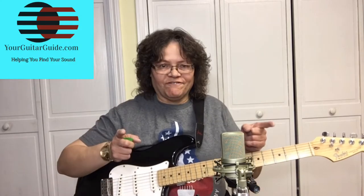Hello, it's Sharon, Your Guitar Guide, helping you find your sound. Maybe you've heard people talking about playing a 1-4-5 chord progression but you don't really know what that is. Today I'm going to show you how to play the 1-4-5 chord progression so you'll be able to play all over the guitar neck. And that's coming up!